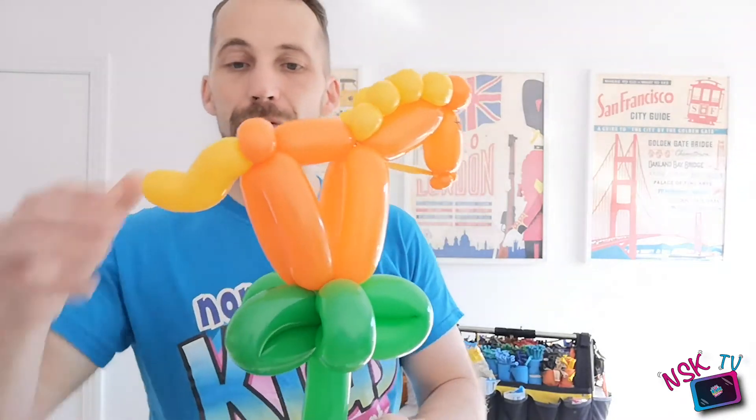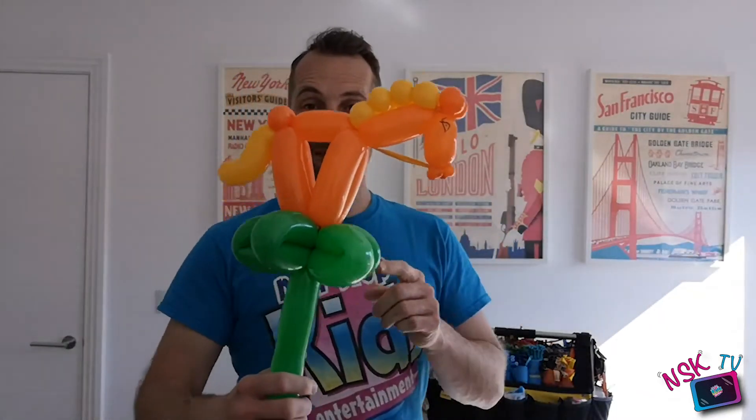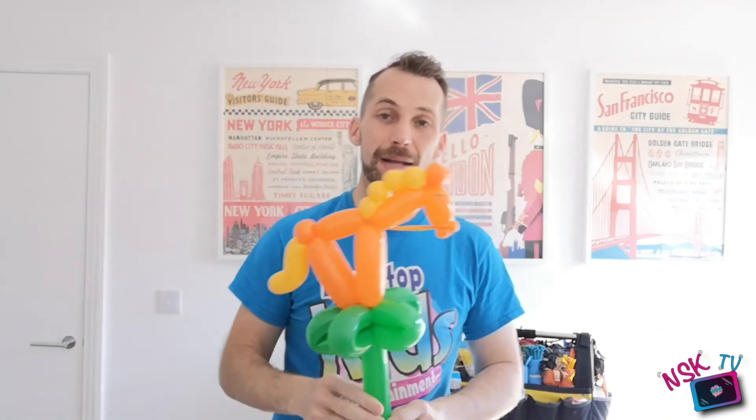Just straighten your tail back up. That is today's balloon tutorial — a two balloon horse with reins on a stick. This makes it a lot easier for people to carry and people are really amazed at what you can do. It's now time for me to ride off into the sunset. See you later guys, back next week on NSK TV. Don't forget to check out the link to the GoFundMe for all the amazing entertainers working for free to get you through this unusual period of time. Enjoy yourselves, take care, bye-bye!